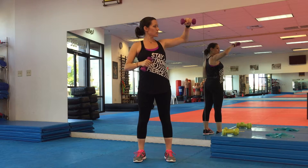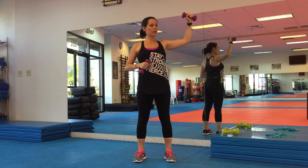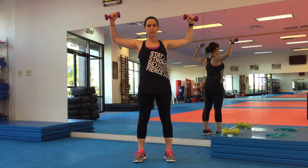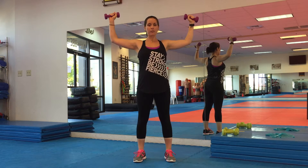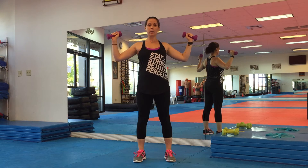Make sure when the weight comes down, it doesn't pass your elbow. It stops right here. Down and up. Pay attention to the reps. If you need a modification, bring those arms down — it's okay — down and up, or use lighter weights.